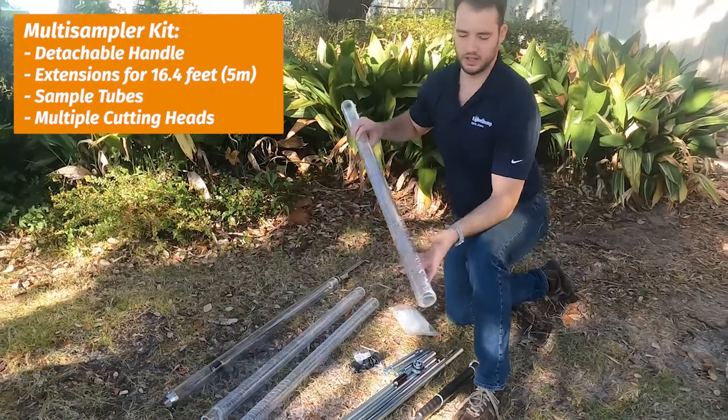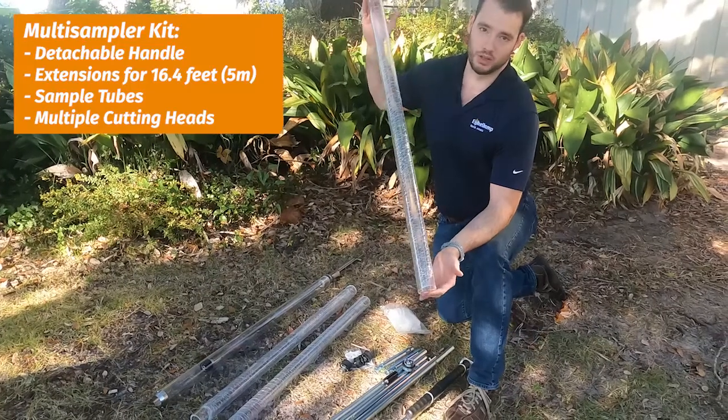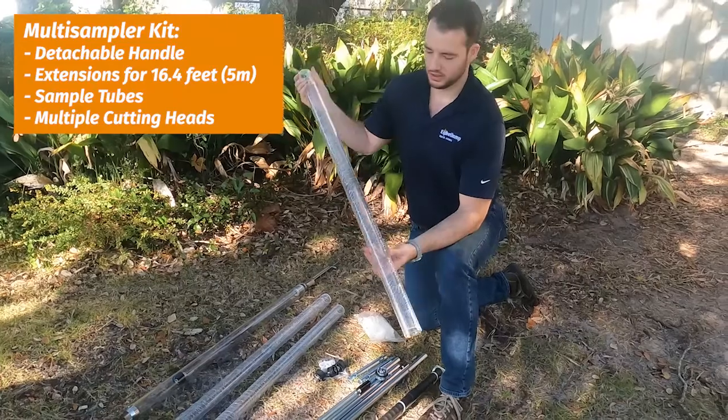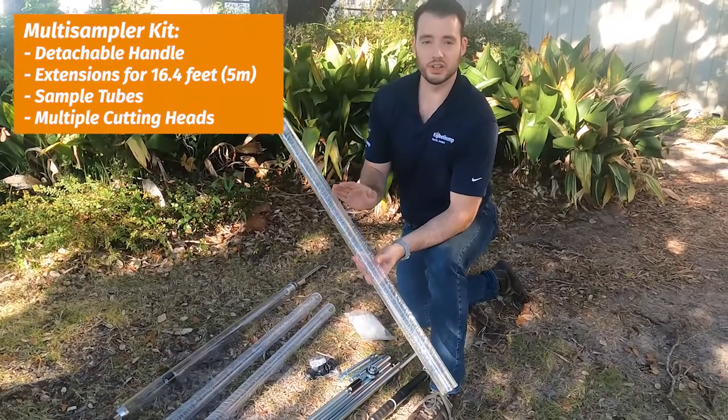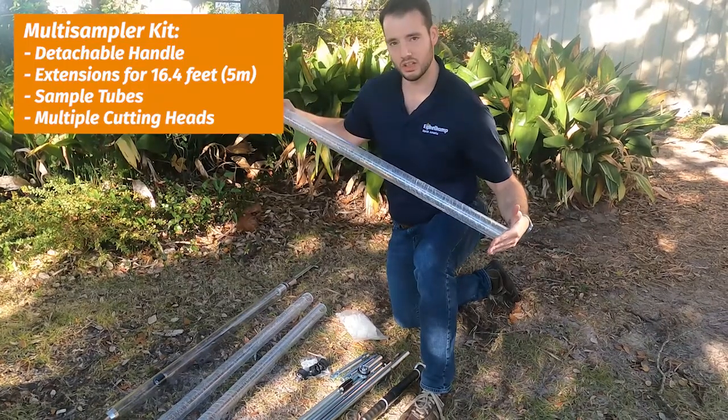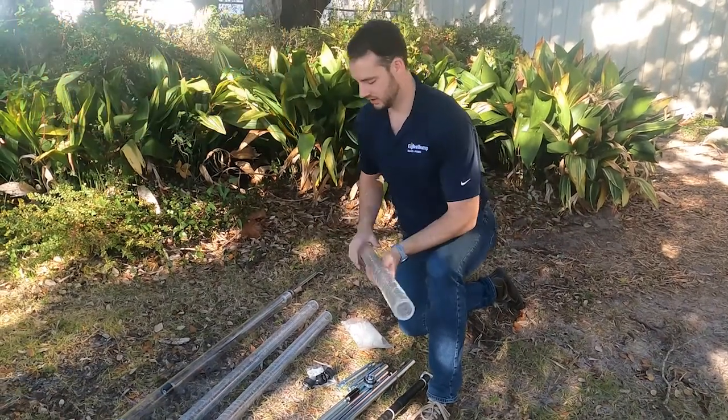The key here is that you're going to use sample tubes like this. You can buy extra or you can reuse them, but what you're going to be able to do is fill this up with your sediment, visually look at it, cap them, and take them back to the lab if you need to — and that's what's great about it.